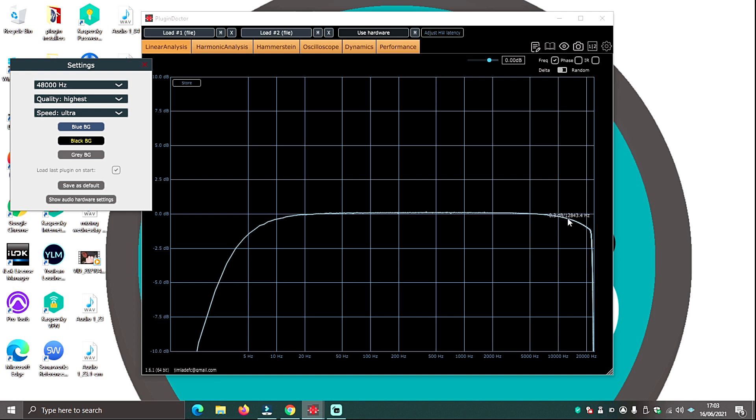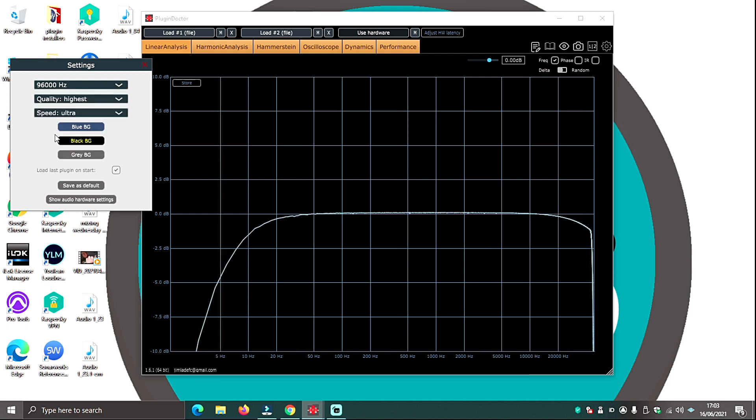In a mix you're probably not going to hear 0.8 dB of high-end roll-off, but if you're printing analogue gear and want like-for-like conversion, you don't want added high-end roll-off. So I put it to 96K and the aliasing filter shifts because you've widened the frequency spectrum. Instead of 0.8 dB of roll-off, it's at most 0.1 dB and it's shifted much higher. You're not going to hear that. At 96K the linear frequency response is much flatter and more transparent.